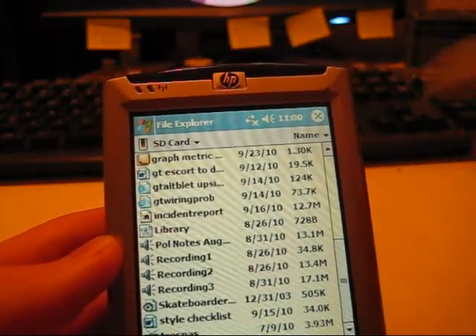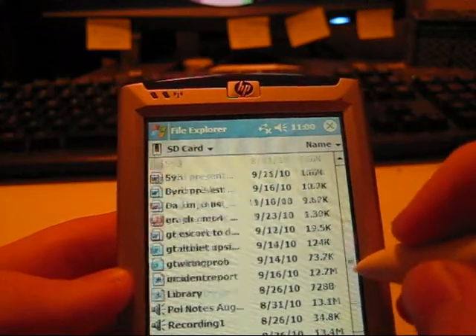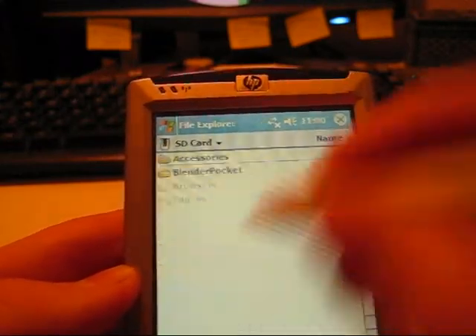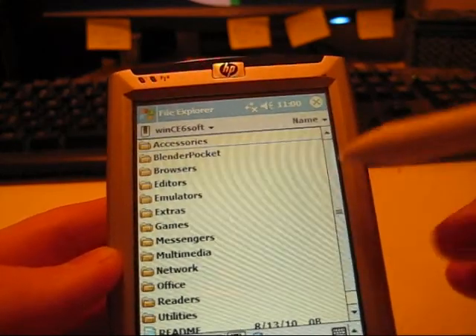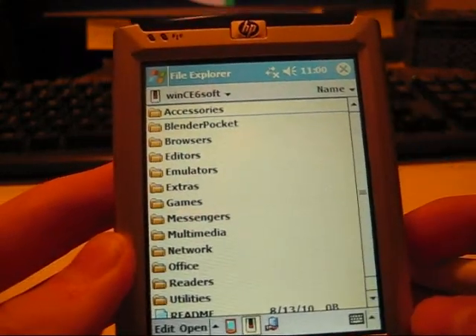Your SD card is where you want to keep everything — be it videos, music, etc. That's also where you'll find whatever programs you put on the card. As you can see, I have quite a bit on there. All you have to do is Google them.